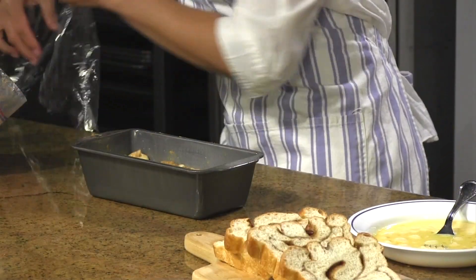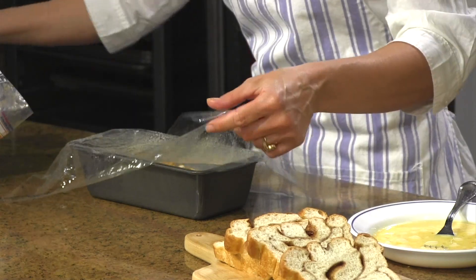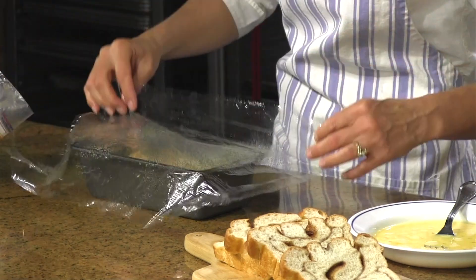Your bread needs to rise till about doubled in size, and then you'll bake at 350 degrees for about 25 to 30 minutes.